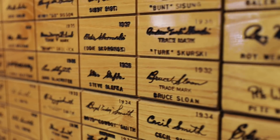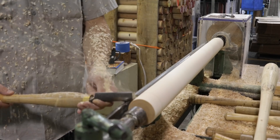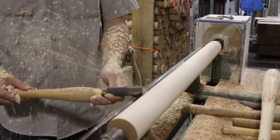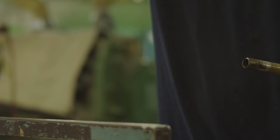Players such as Evan Longoria and David Wright use these looks today. If you're a baseball fan, pay attention to the products that are going to be seen on the field during the World Series. What you think might be pine tar on the bat, it might actually be flame tempering.